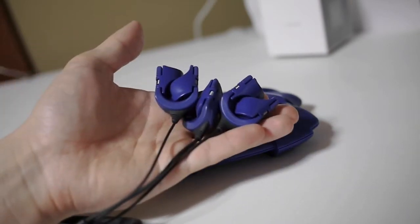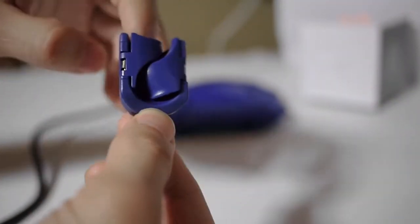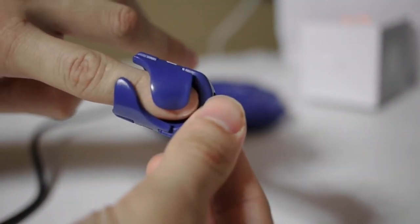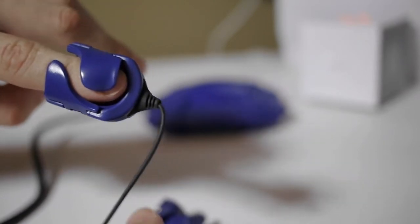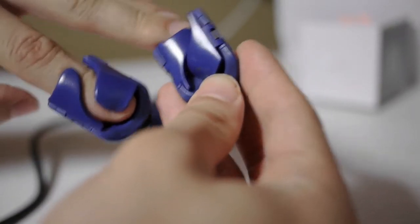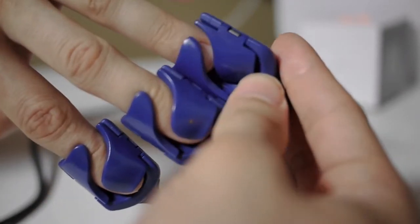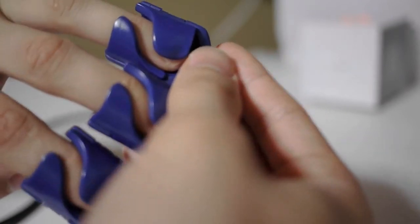It's real easy to set up and get going. To interface with the device you need to use these three finger rings. The middle ring will sense your heart rate activity and the two other ones will sense your galvanic skin response. As you can see, I'm just putting these finger clasps right onto my fingers — they fit pretty snug but they don't pinch or make your fingers feel uncomfortable.